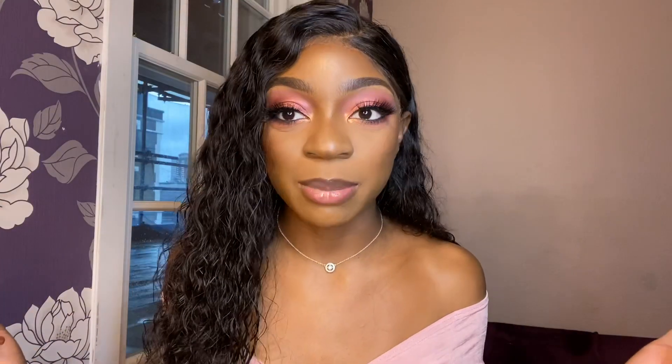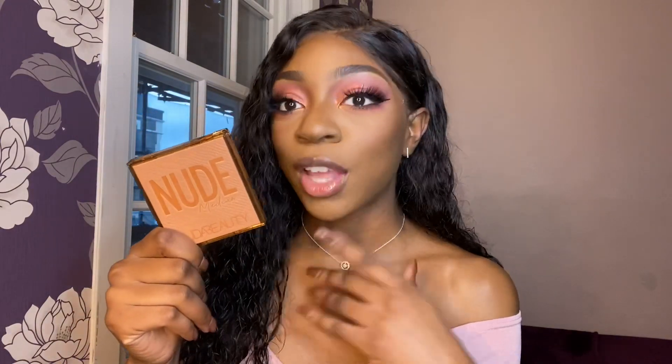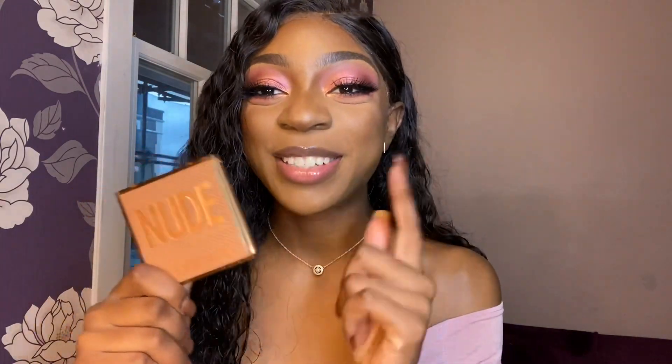I just recorded an intro and it didn't show up. Oh well. Hello and welcome, or welcome back to my channel. My name is Kate and today we are going to be discussing the Huda Nude Obsessions palette — specifically the Medium palette today.